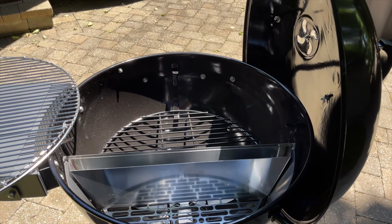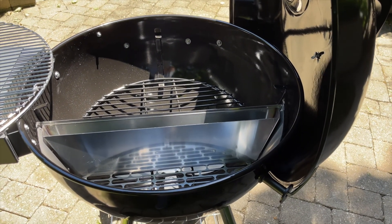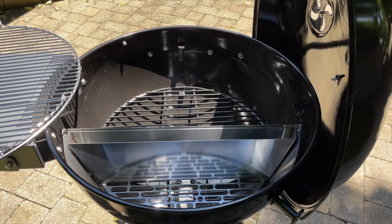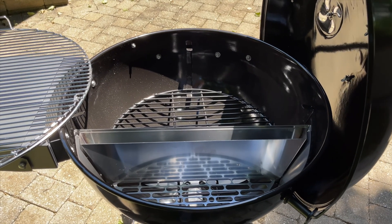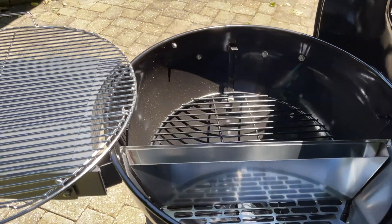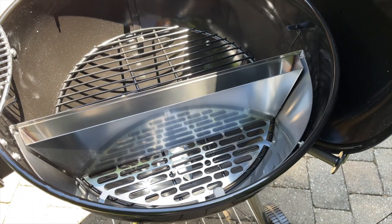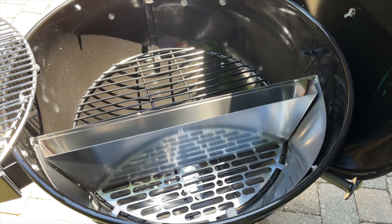One thing you notice right away is the high quality — everything is well built and feels made to last. I went ahead and spent a little extra and got a cover for it. The weather's been beautiful so no rain on it yet, but the cover will definitely help protect it long-term. There are also lots of accessories — I got a cast iron griddle pan shaped to fit the charcoal basket that sits right on top. They also make roasting pans of the same size that can go on either side of the grill.